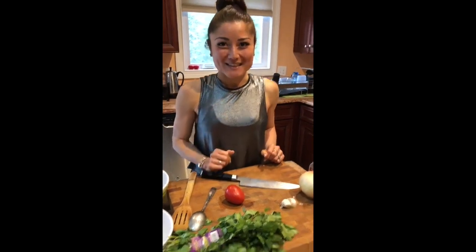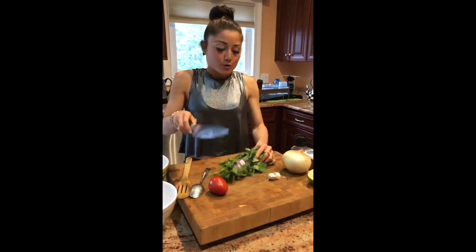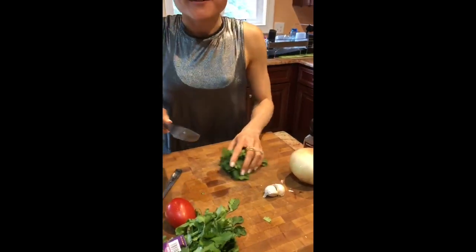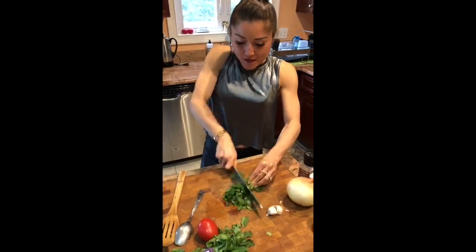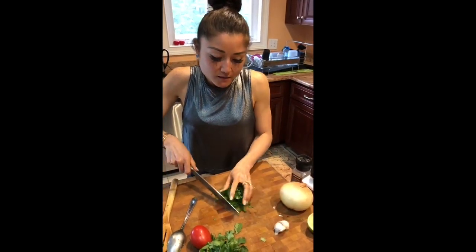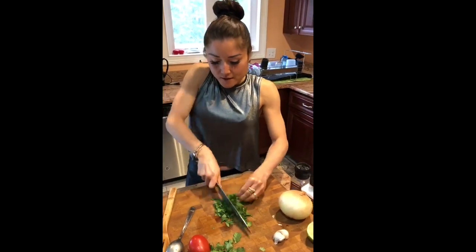Now comes the chopping — the fun part. I'm going to take the cilantro; it's not washed yet, I'm just preparing it for the wash. I'm going to take a good handful or so, chop that, and put the rest aside to save for later. Just chop. If you don't have great knife skills or if you're not confident, please be careful, move slow — it's always better to be safe than sorry.